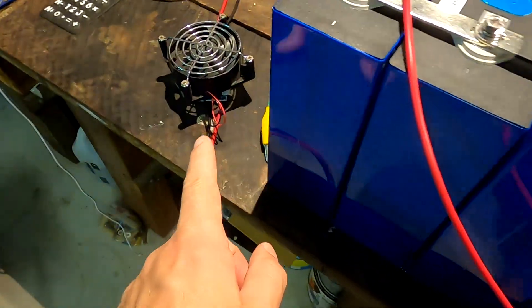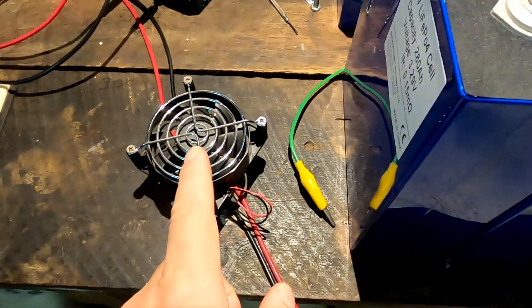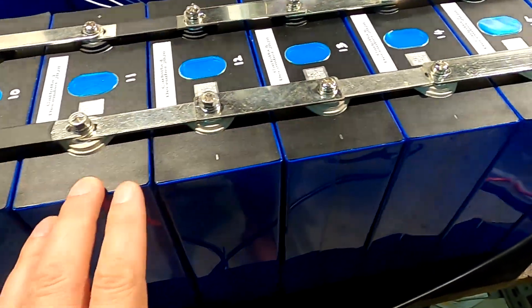I've been charging them for the last probably four days with the DC buck converter from our power supply here - 15 amps output. With eight batteries that means less than two amps per battery. They were sitting at 3.3 to 3.34 volts for the last couple of days and it didn't progress at all - nothing happened. I was charging day and night with this power supply and nothing happened.